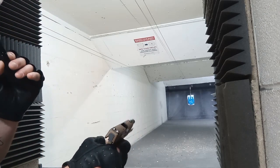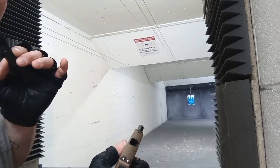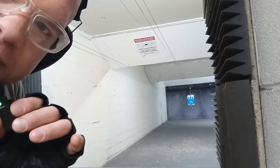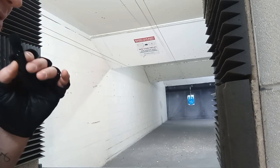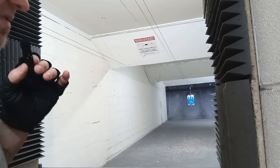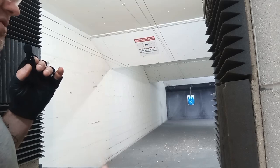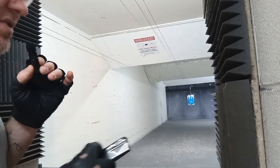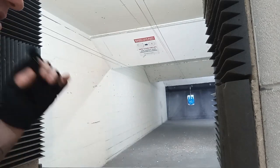The SIG P365 holds 13 rounds — 12 in the magazine and one in the chamber. I'm going to put another 12 rounds in the magazine and shoot the rest of the rounds I wanted to put through this one.